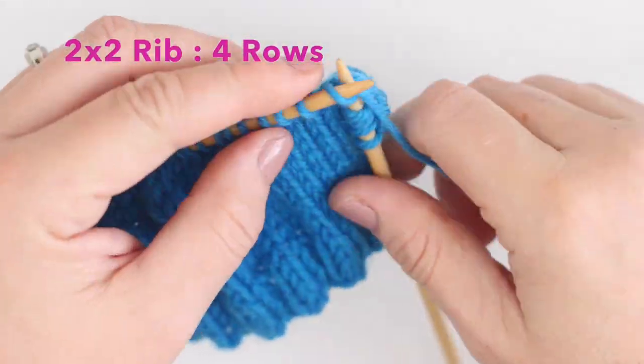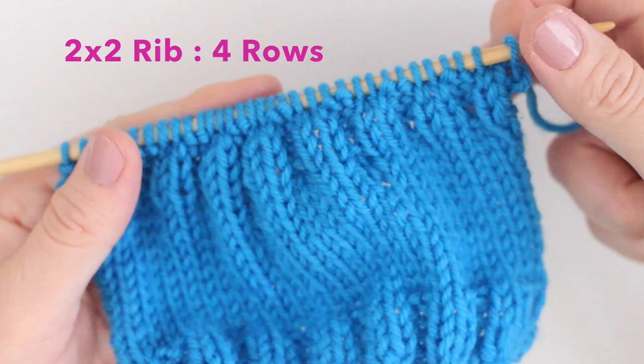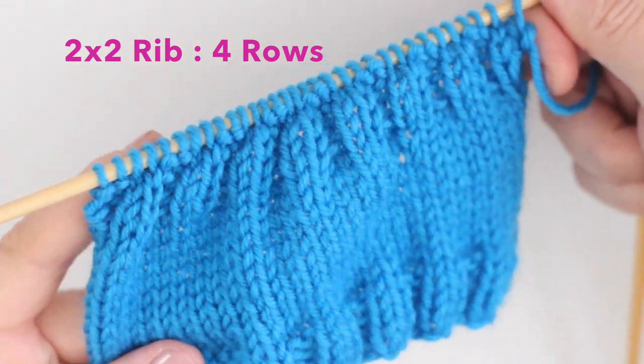Now we just finish up in the two by two rib stitch pattern for our last four rows and bind off.